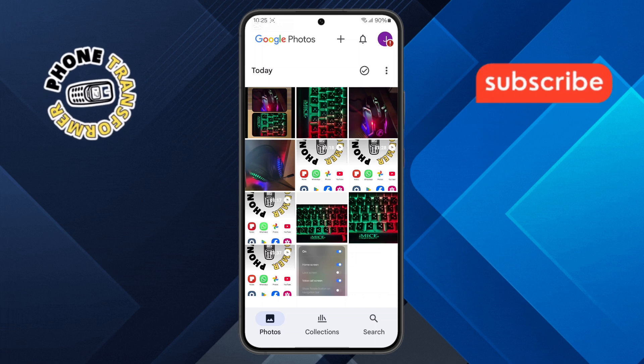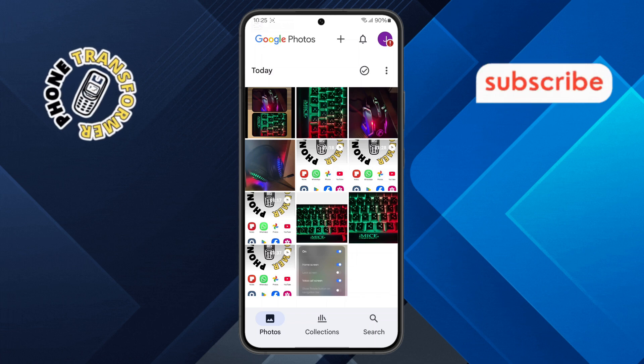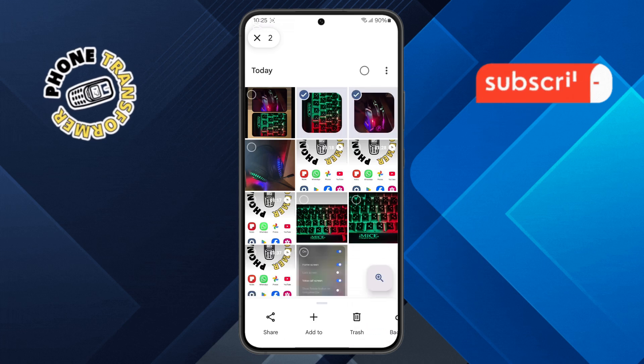Step 2. Once you're in the app, you'll see all your saved photos and videos displayed. Now, press and hold on one photo, then select multiple photos that you want to include in the collage.